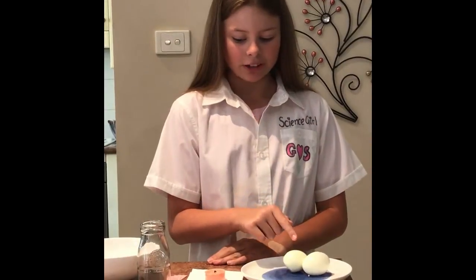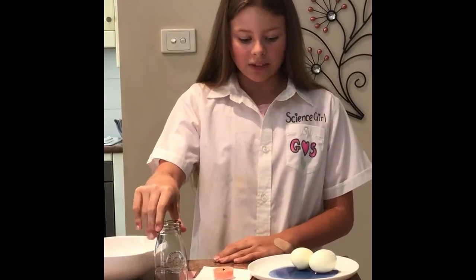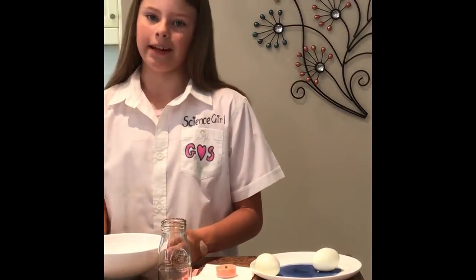For this experiment you will need a boiled egg, a candle, little strips of paper, and a glass bottle that you can see the egg does not fit through. For safety precautions you will need a bowl of water on standby.